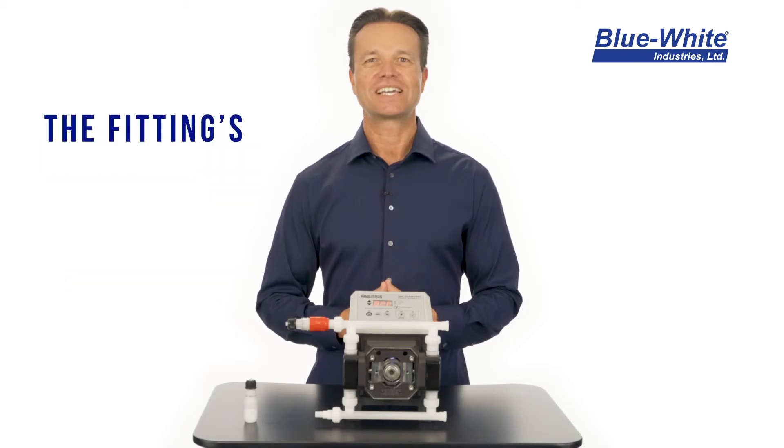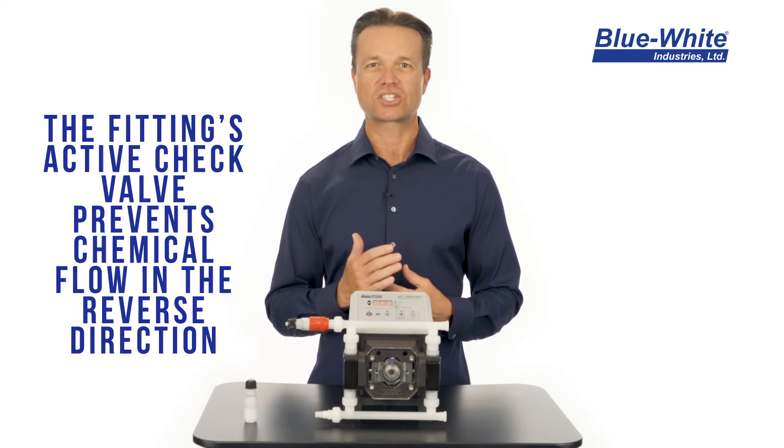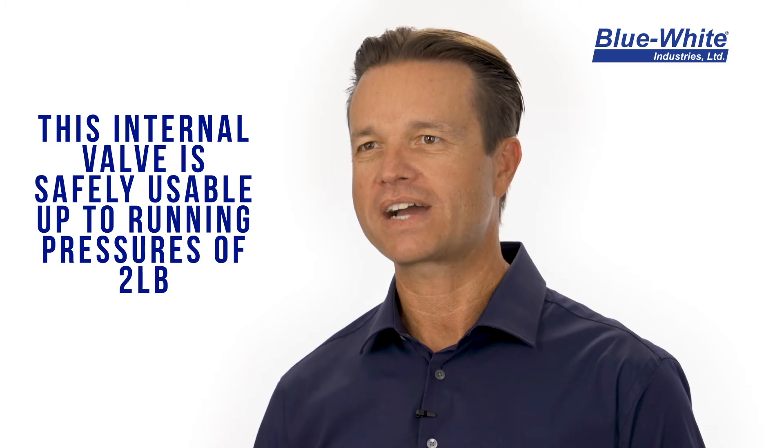The discharge fitting has an active check valve that prevents chemical from flowing in the reverse direction. The internal check valve in a discharge fitting has a two-pound cracking pressure.